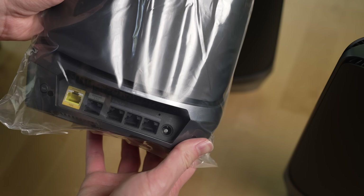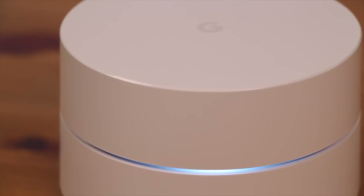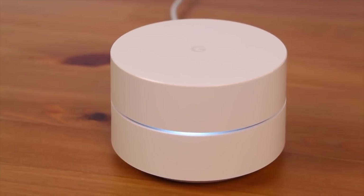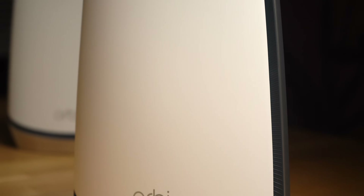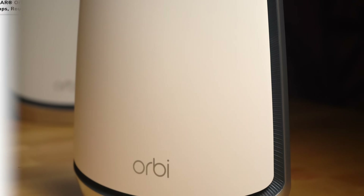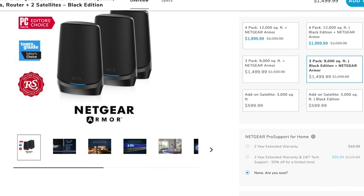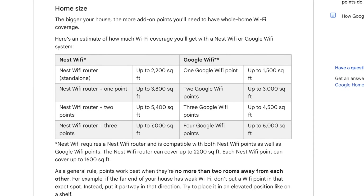Sometimes the hardware for the main router and the satellites or Wi-Fi points is actually slightly different, like with my current Orbi Wi-Fi 6E mesh system. Or there's no difference in hardware between the device you designate as the main router and satellites, like with the Google Wi-Fi system. Typically, the larger your home is, the more additional Wi-Fi points you'll need. Most of the time, routers and Wi-Fi points will be rated for a certain amount of coverage, which will help you figure out how many you'll need.